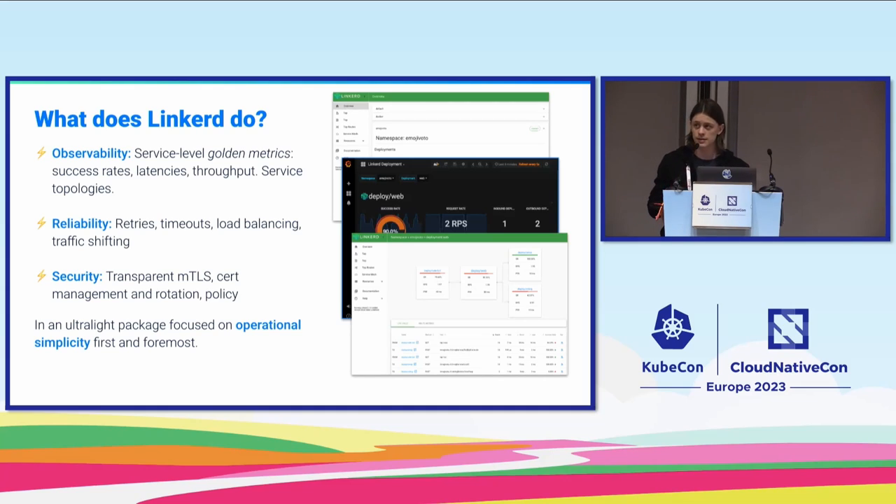The reason I say it's unfair to associate service meshes with complexity is that all of you have probably had to do one of these things in your applications at some point. Doing all of these things across different stacks is much more complex than just managing another tool in your production environment. Linkerd, as a service mesh, is focused on simplicity — that's a core philosophy. We want to be simple to contribute to and simple to use.